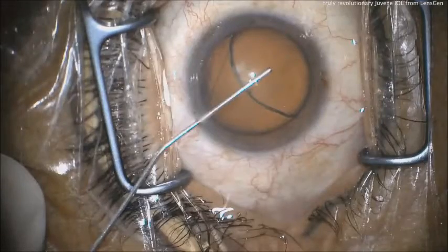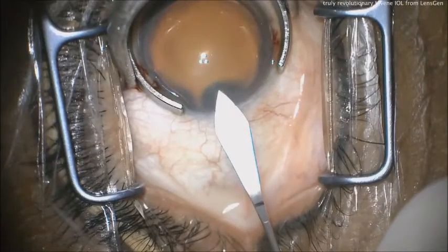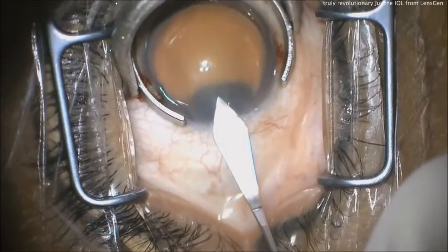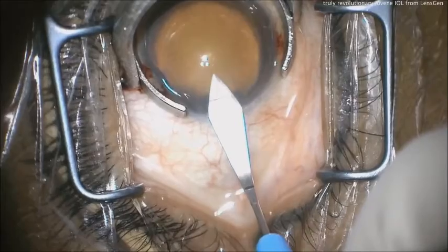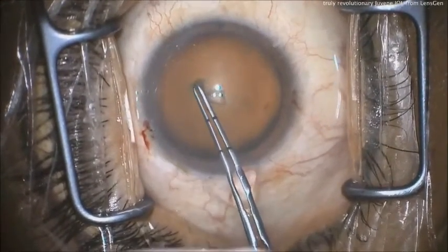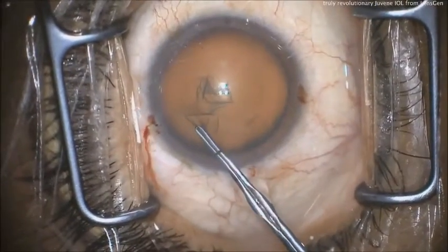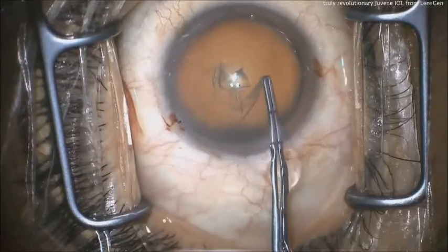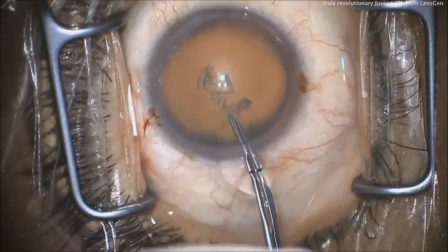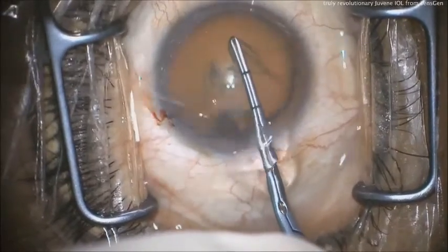Standard cataract surgery — I make two paracenteses. Normally I don't do two paracenteses, but we're doing a bimanual IA just to get all the viscoelastic out. Here's our phaco incision. We're using a slightly larger incision — I do a phaco through a 2.8, but at the end we'll enlarge to 3.0. We do our normal rhexis, about 5 millimeters, even 5.5.